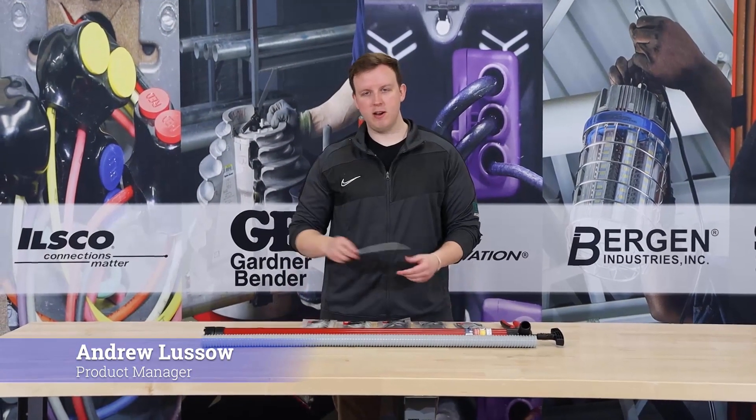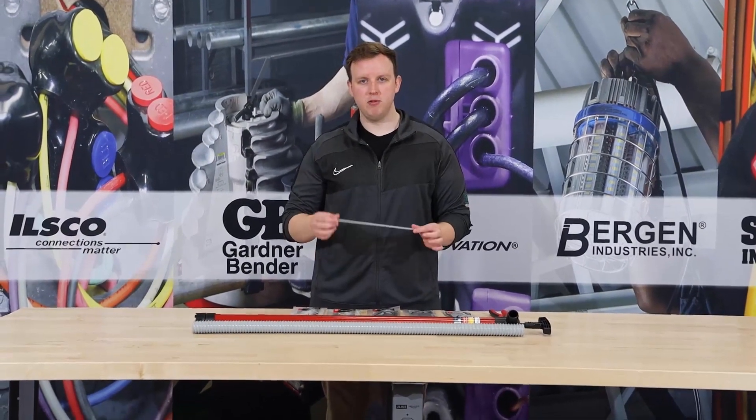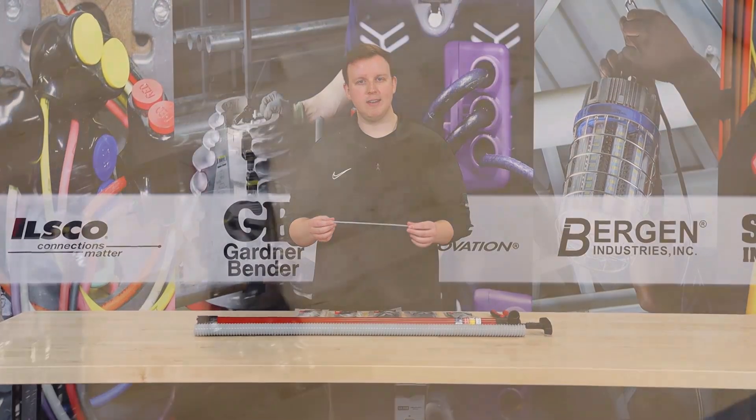Hey, how's it going? Andrew Lusso here, Product Manager at ECM, coming back to you with another video for Do It Best self-cutting ties.